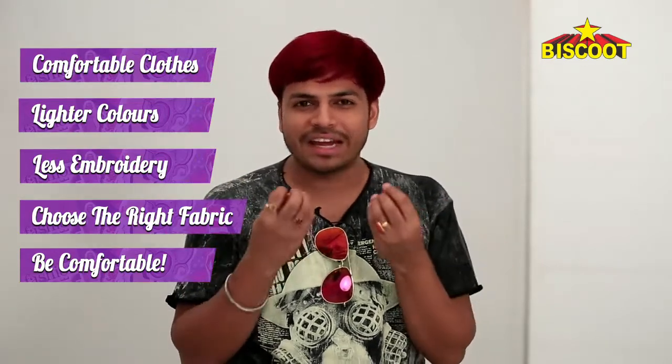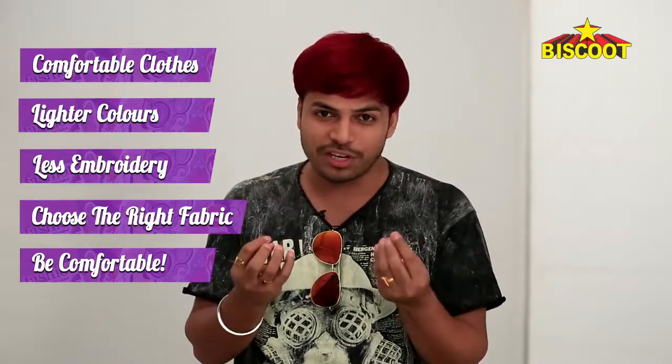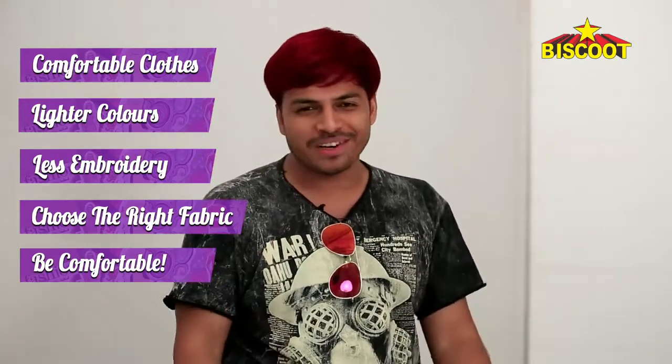So be intelligent — pick the right colours, pick the right kind of jewellery, pick the right amount of embroidery and it'll be golden.